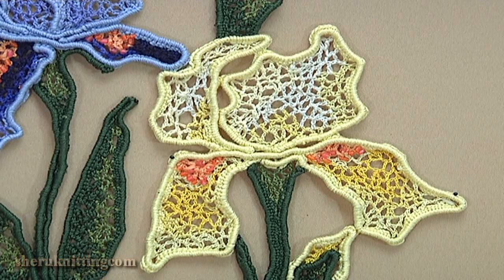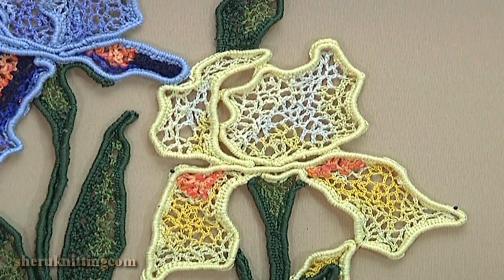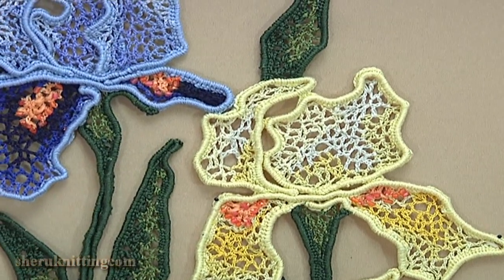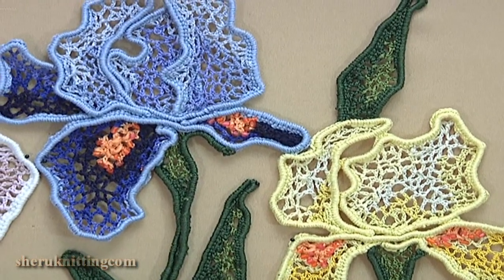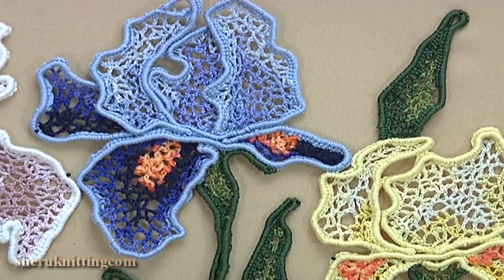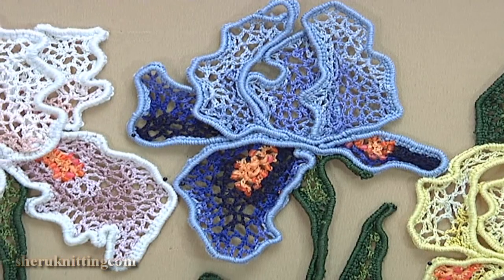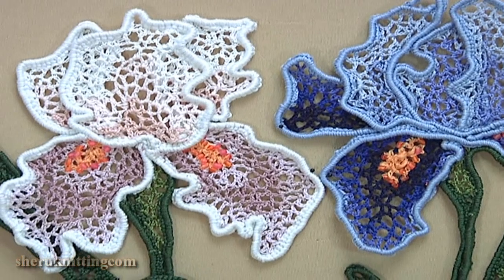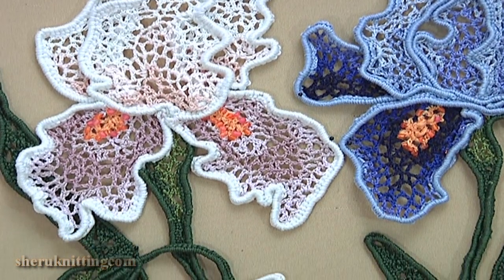In this video I will show you how to make a beautiful Irish lace project while working on the back side of the project. We begin from the painting in real size, then pin it on a mat, then crochet cords on the burden, pin them, sew places of contiguity, and after that fill up with chaotic mesh.